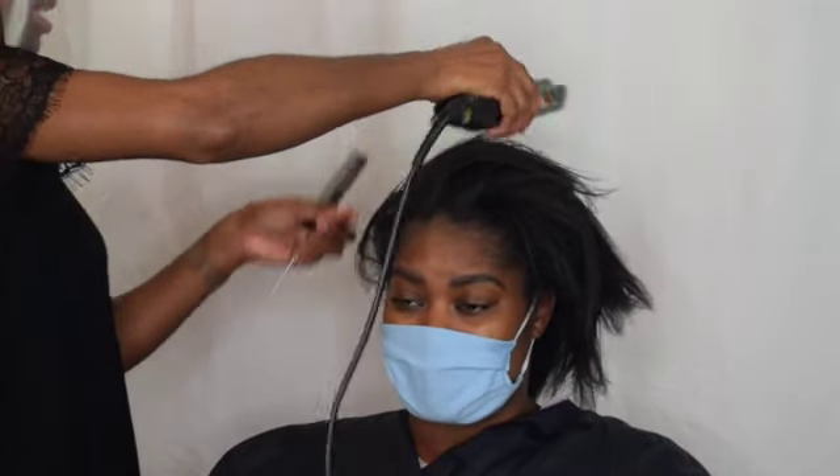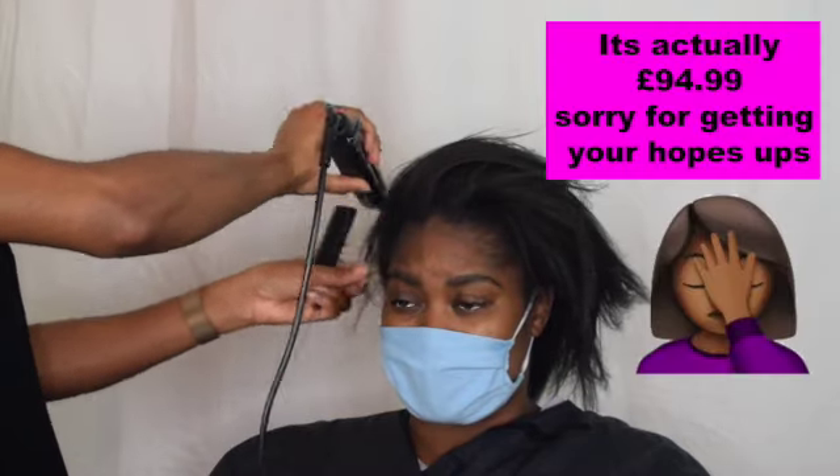So this is the thing with these — these are damn good straighteners. They're really good. They're priced at about £60 to £70.